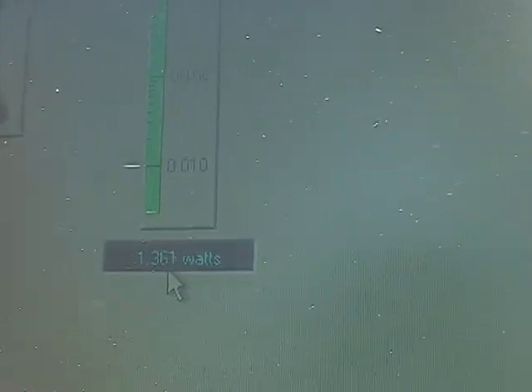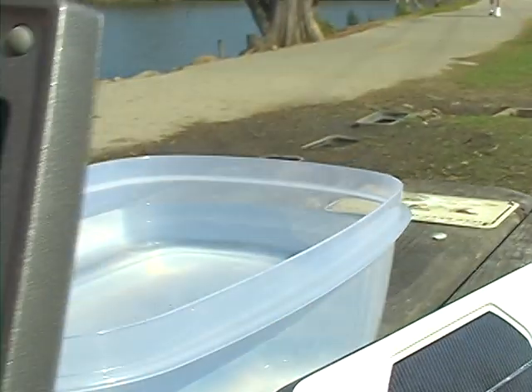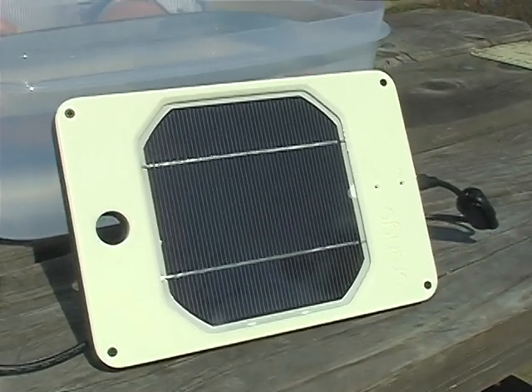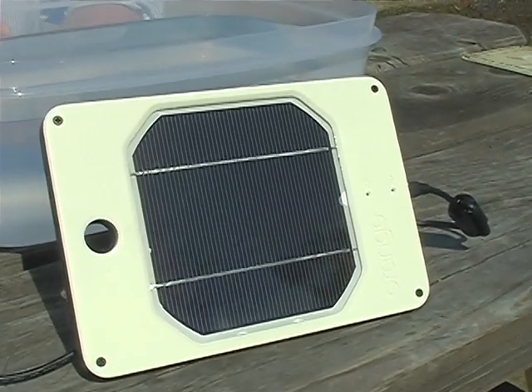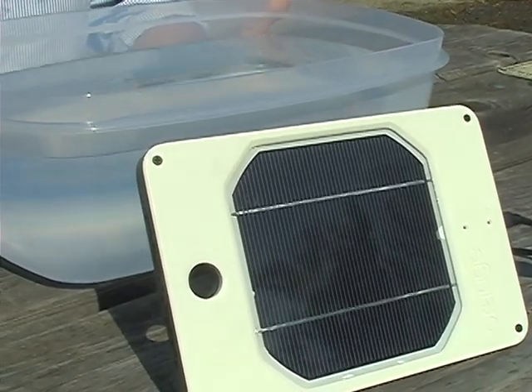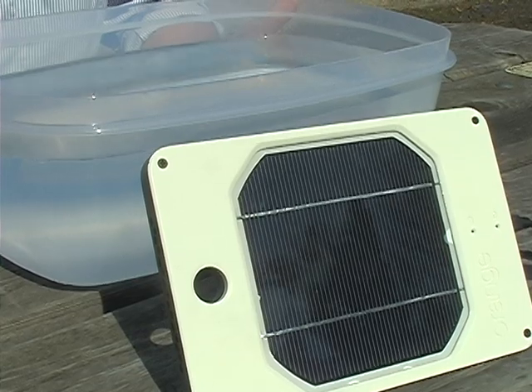It's now 3:15 in the afternoon, so the sun is sort of just offset. It's a slightly overcast day here, but it's sunny. We can see how the battery is charging on the GUI — the voltage and the current — so it's a great way of seeing how well we're performing.